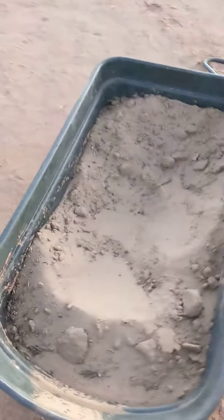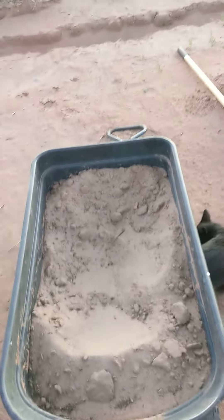Then I will put some of this rabbit soil in there. I just got a little bit less than half out of the rabbit pen. You can see there's some rabbit pellets in there — it's kind of hard to see, but there's a lot in there actually.